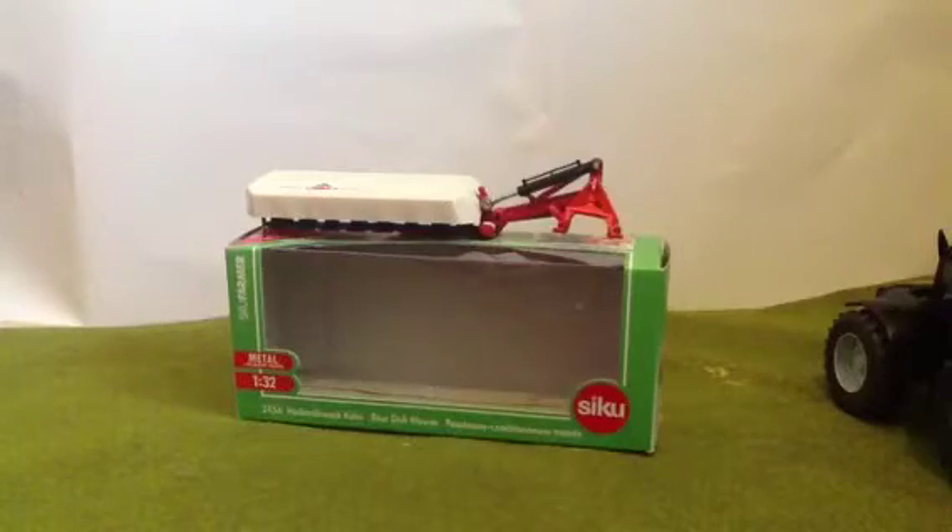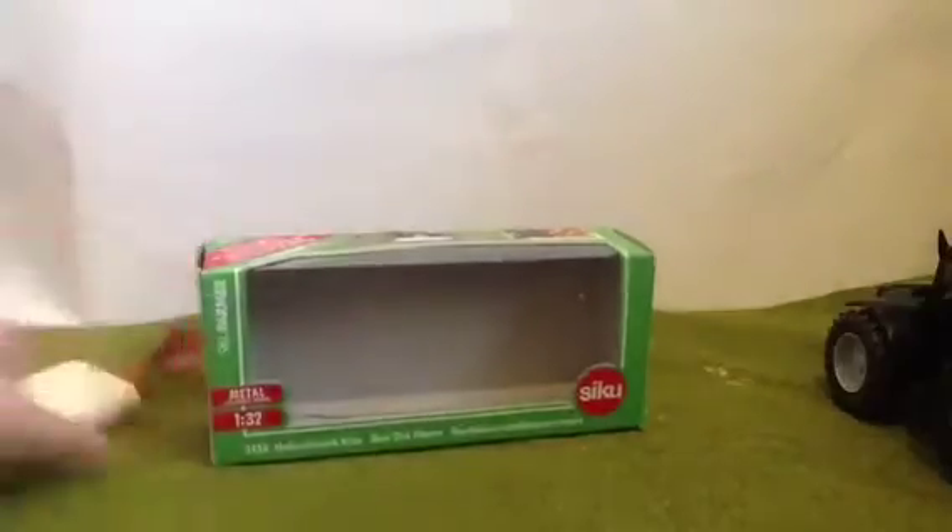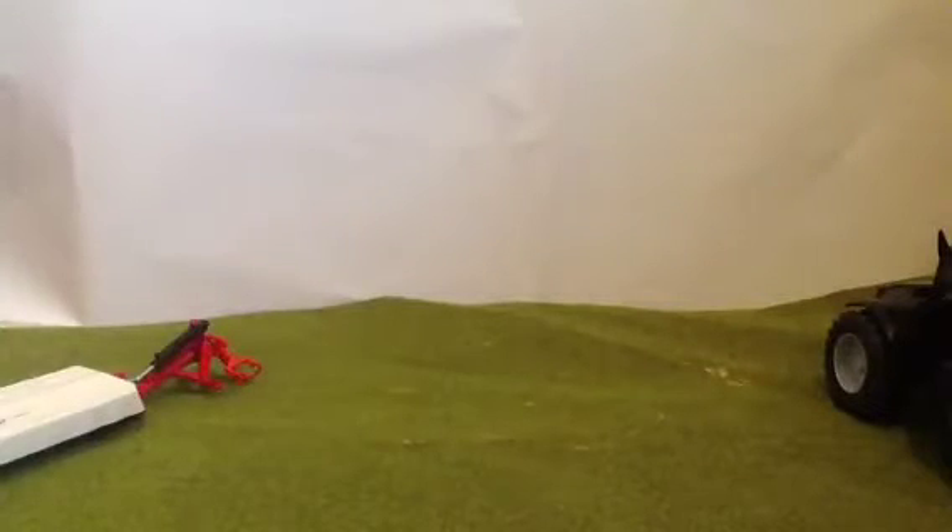So you've got a review — it's a Kuhn Mower. Starting with the box: metal and plastic, Siku logo, pictures, and a picture of it on the mobile there. Sorry that I'm rushing.